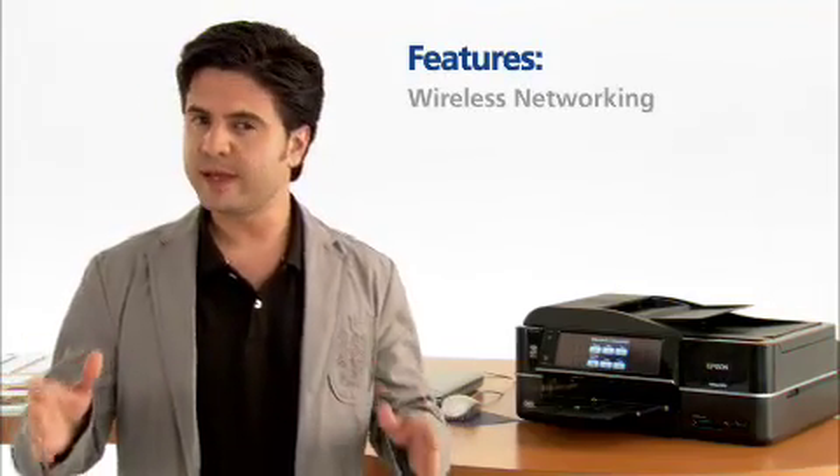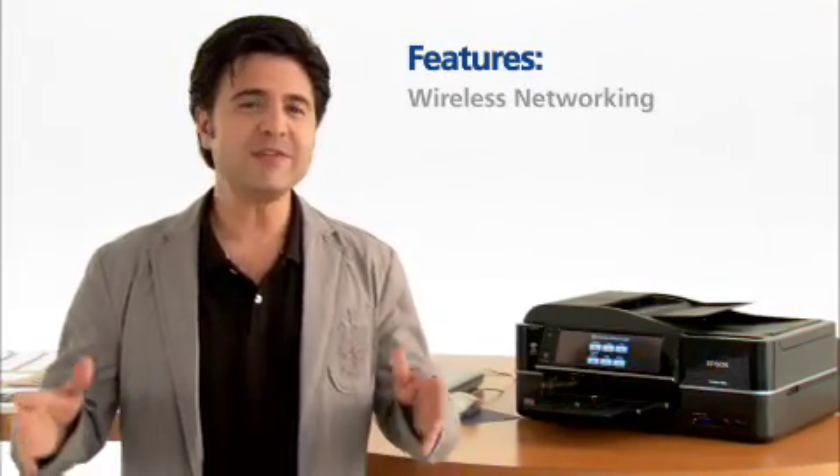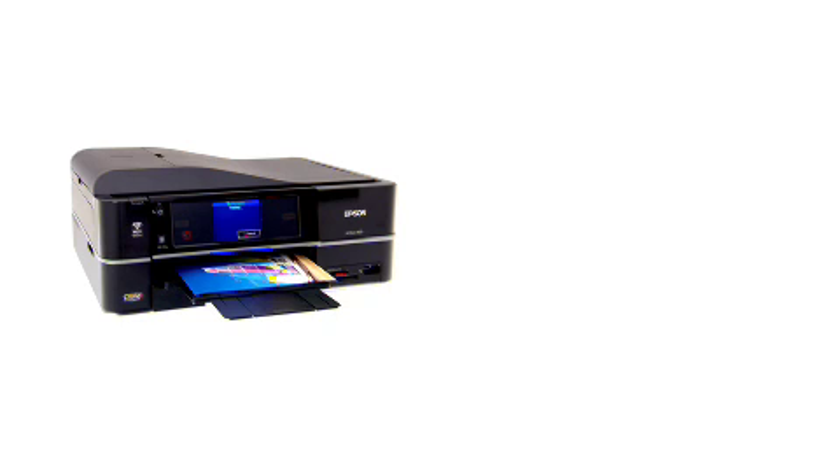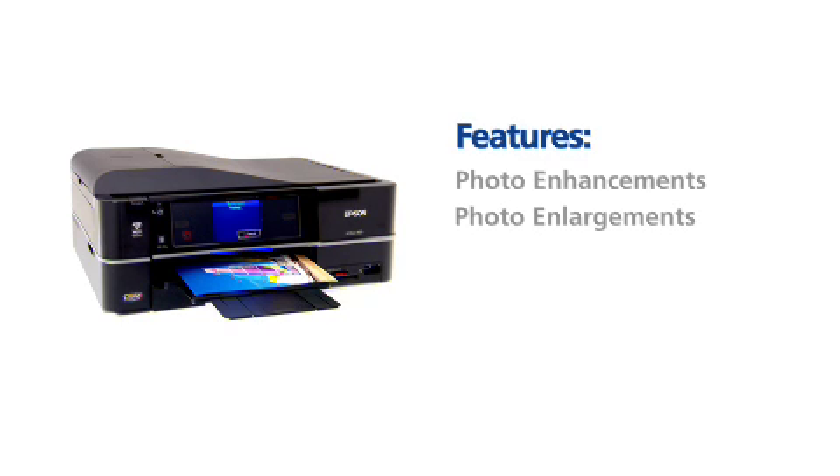Wirelessly networking with many computers at the same time, even when in different rooms, isn't a problem for the Epson Artisan. And you want to talk about photos? If you want photo enhancements, enlargements, corrections — this baby's got it all.